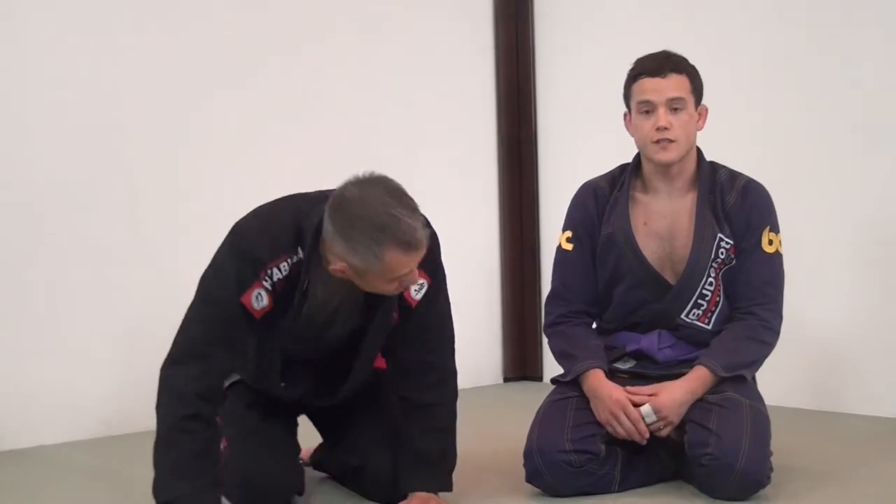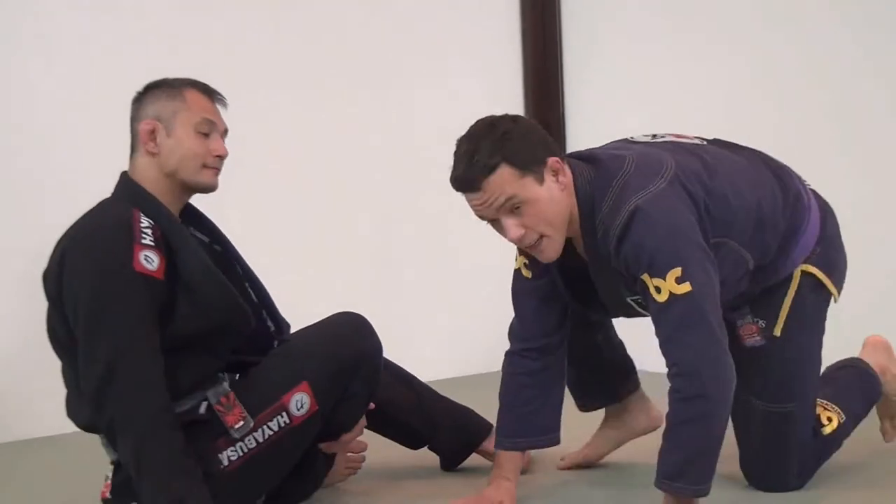Hi, this is Matt Kwan from Burnaby BJJ with my good friend Richie Yip. I just wanted to show a new way that I've found works really well for the knee slide pass, especially when somebody's playing a seated guard or a butterfly guard. This is a way that I like to do this technique — it was never really shown to me this way.